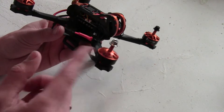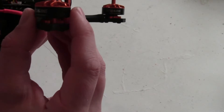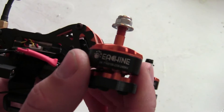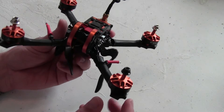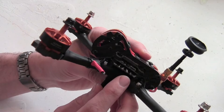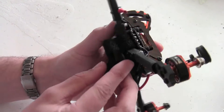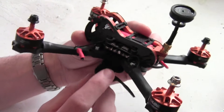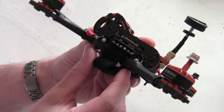The motors are smooth running — they're 2206 and 2400 kV. The motors should be 5V capable, as is the rest of the electronics. If we take a look at the stack, we see a 30 amp BLHeli ESC, the Rubicon capacitor on the back, and an F4 flight controller with Betaflight 3.5 flashed to it.